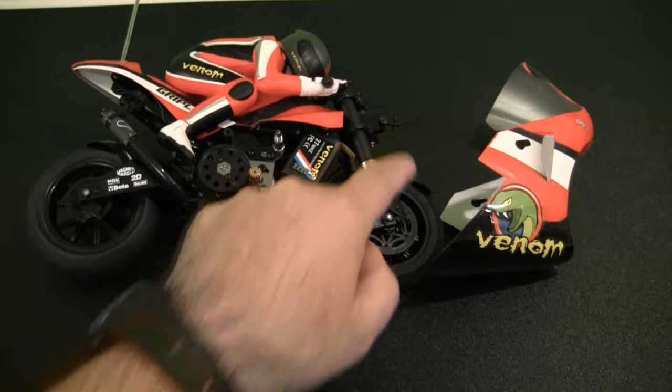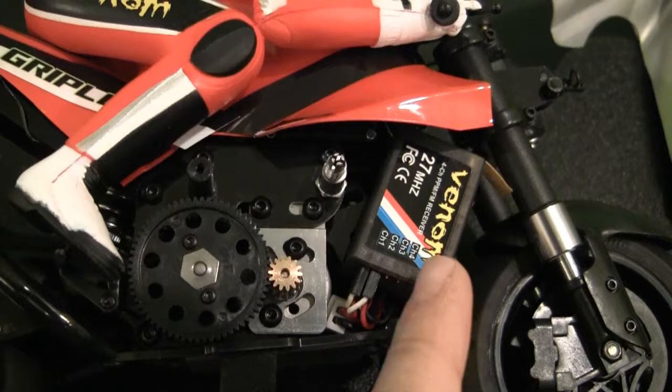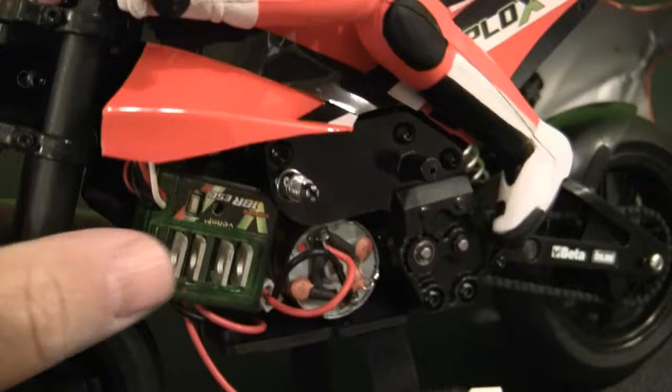I took off the front fairing of the motorcycle — it's held on with a little pin on the front and two little twist-off nuts on the sides. With the fairing off, we can now see on the right side of the motorcycle that the 27 megahertz receiver is already mounted and installed. You can also see the metal pinion gear and the plastic spur gear.